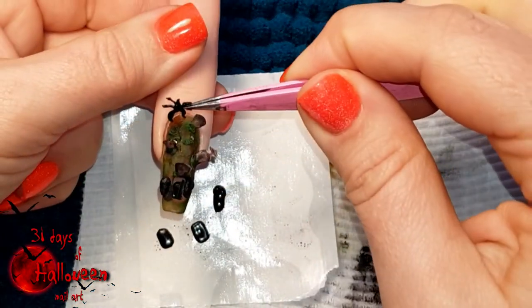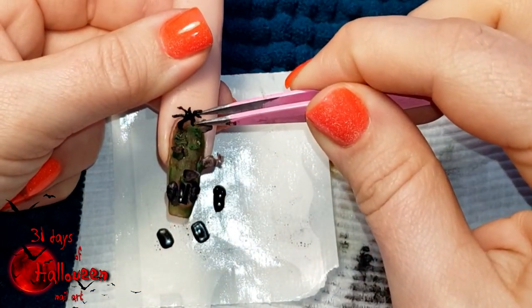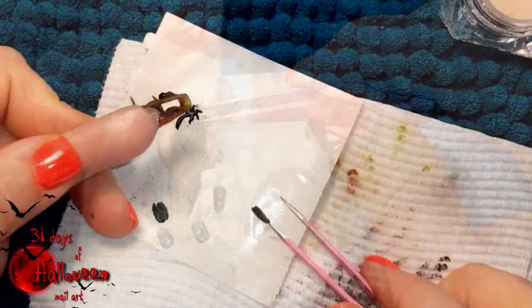When the tree dries, pick it up and hold it into position using some nail glue, and then reinforce the base of the tree with some acrylic.